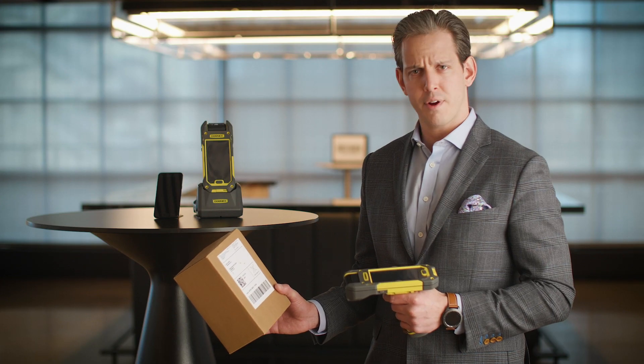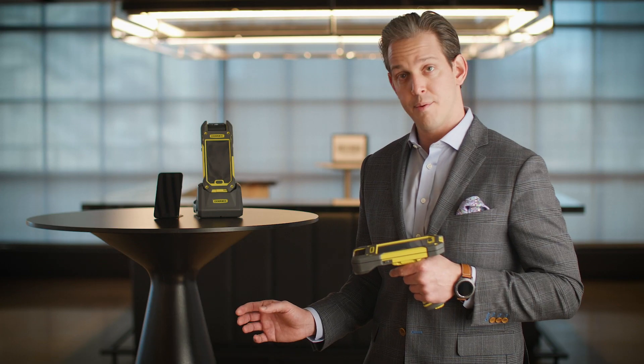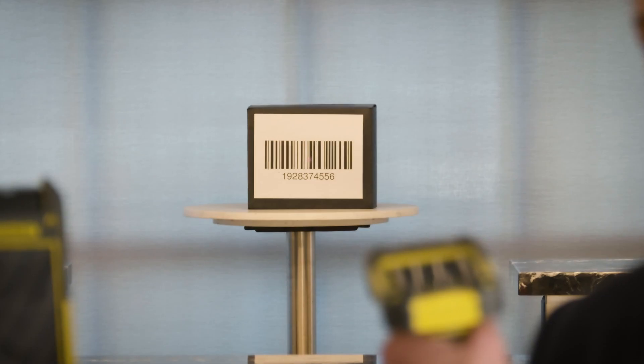The MX series scanner is a ruggedized, vision-enabled mobile scanner that has impressive scanning capabilities for both 1D and 2D codes. How impressive? It's 30 feet wide, people.